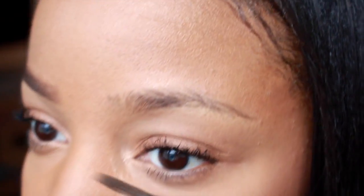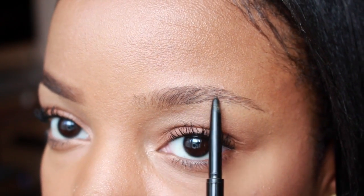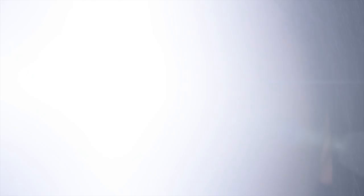So the first thing you're gonna need is a spoolie — like this. It's the spoolie from the Anastasia Brow Wiz, but anything will work. Just brush your brows the way you want them to go. I'll take from here right there and draw a line all the way to about right here.